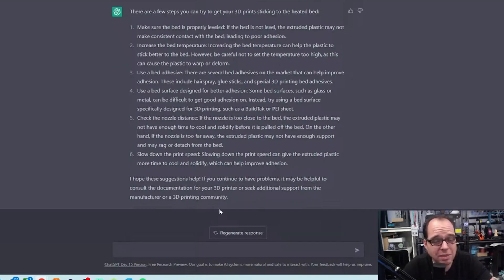This response was really nice — level the bed, increase temperature, use bed adhesive, use a bed surface designed for better adhesion, check the nozzle distance, and slow down the print speed. If you still have issues, contact the manufacturer or the 3D printing community. So, can you ask an AI to solve your 3D printer problem?